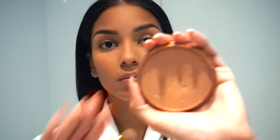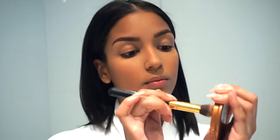Moving on to eyes, I'm going to grab the same contour powder by Rimmel, the Natural Bronzer, and apply it to my eyelids. I also like to go in with a smaller brush and apply it underneath my lash line. Because we're going for a natural look, it just gives a little bit more definition to your eyes.